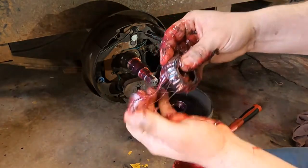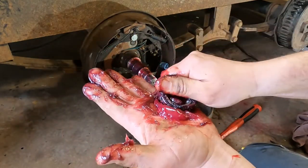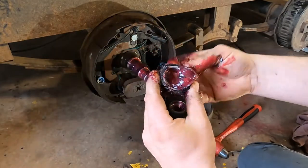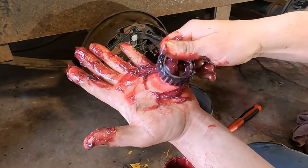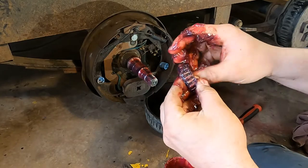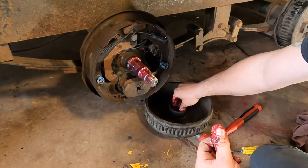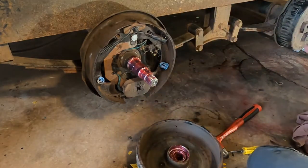Spin it a couple times and smear some around the outside — have a good time with it. If you're not going to have a good time with it you might as well just pay someone to do it, right. Every time I'm making a movement grease is squeezing out, so that means it's packed. That one's done. We'll get some of the excess grease off and put this bearing right into its home in the hub. Now should I put the seal in right away — seals are fun.